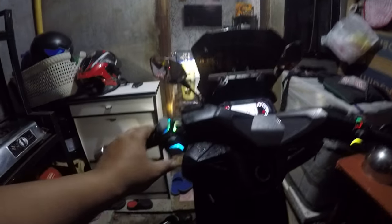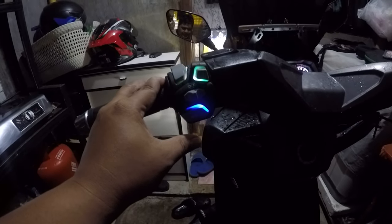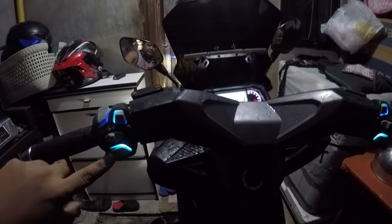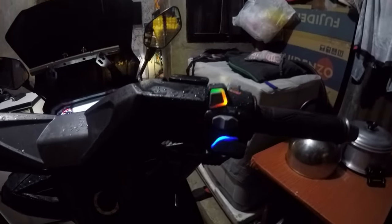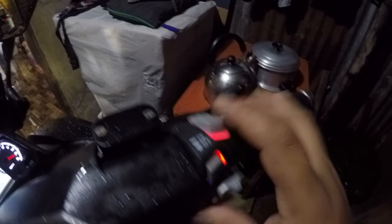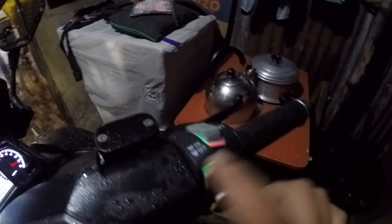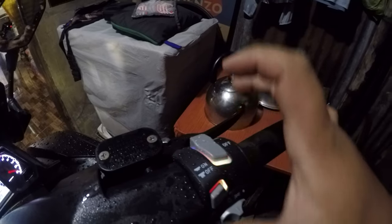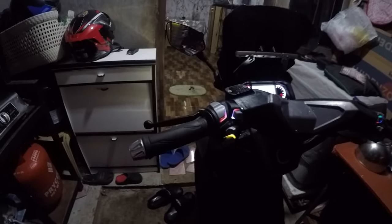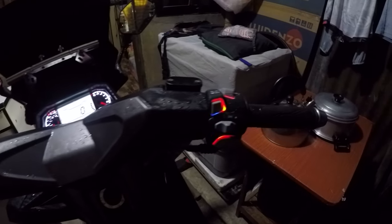I-between lang natin siya pag off ng turning light nya, at meron siyang hazard switch — hazard switch functioning. Ganda na yung horn nya. Meron siyang kill switch din guys — ito yung kill switch nya, tsaka ito yung on and off ng backlight — kill switch natin functioning din. So yun guys, yun yung kinabit natin ngayon sa Maxi — tie switch with backlight.